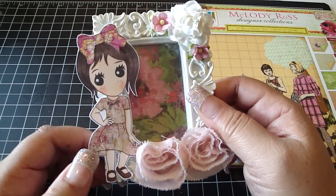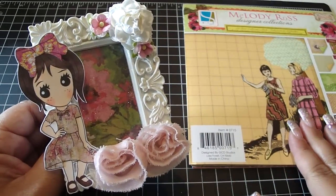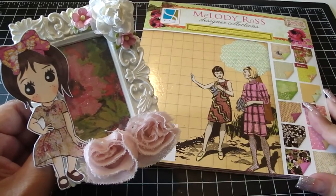I paper pieced her and colored her with my Copic markers. The paper collection I used is Soul Food by Melody Ross.